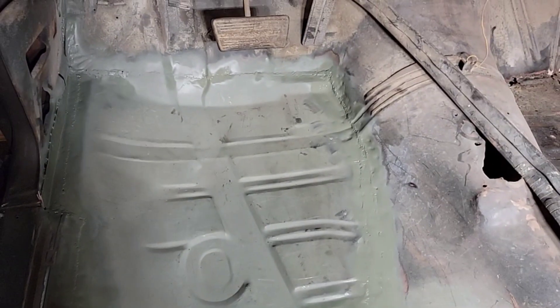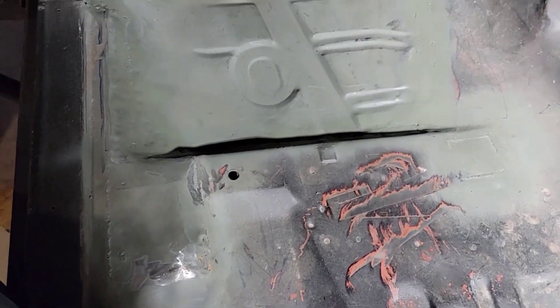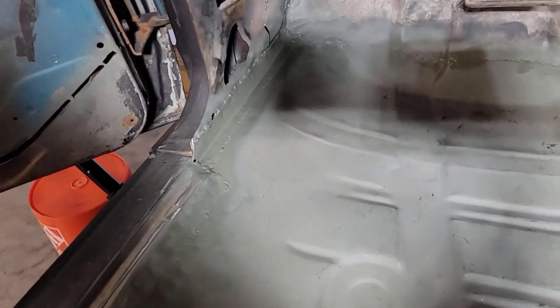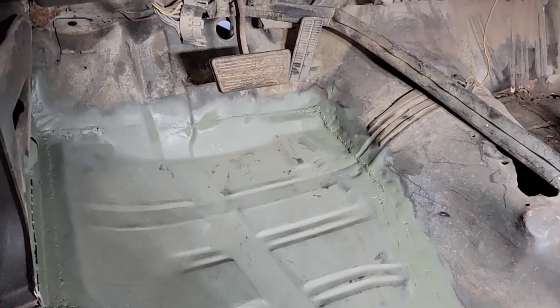There she is — driver's side floor pan all in. Got a couple of tack welds, got a coat of etch primer on it, a little shelf in there on top and bottom holding it all in. After this I was thinking about getting myself a TIG welder for future metal work, but I think I'm just going to invest in some more grinding wheels because I'm a grinder, not a welder — apparently.